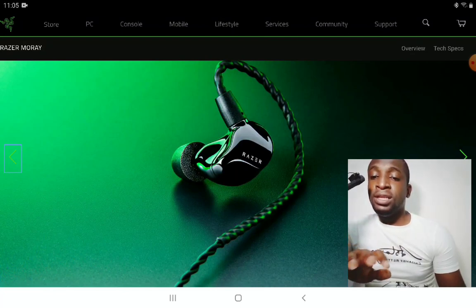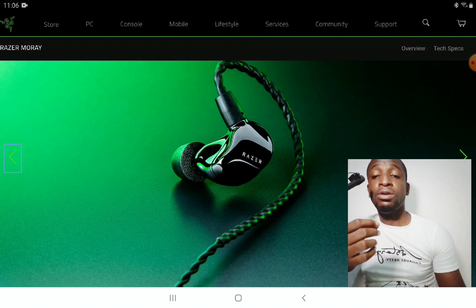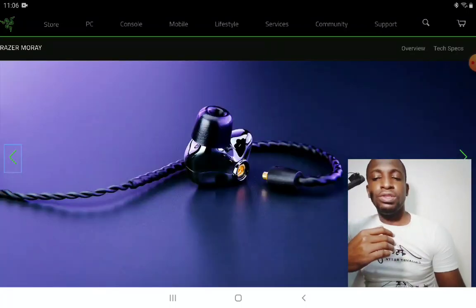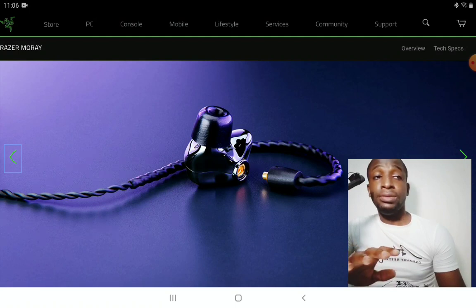The company claims that the THX certification assures listeners that right out of the box, the Moray will deliver good quality and consistency in sound performance. The Moray is also designed to deliver very clear vocals and good dialogue presentation with a distortion-free listening experience.